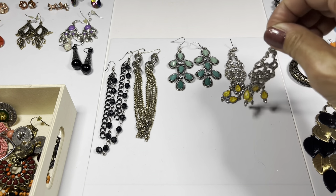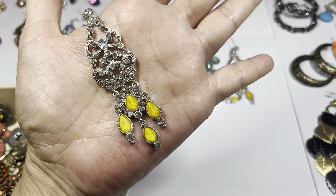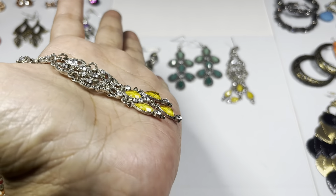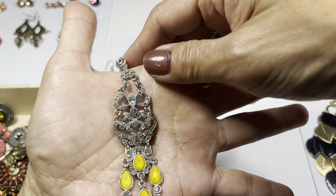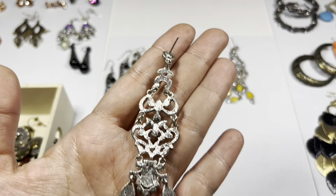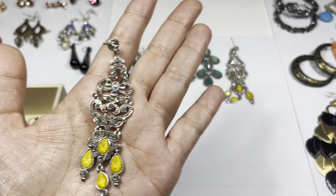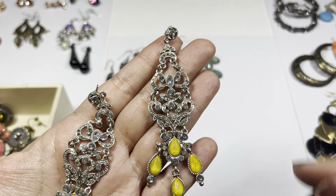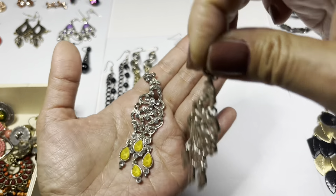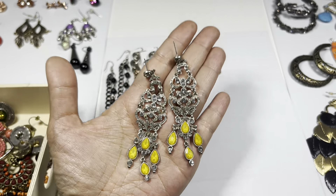Let's look at more chandelier earrings. Silver tone - it has rhinestones throughout, and then you have this very pretty teardrop yellow swirly type of bead on the bottom. The stones look to be present. No marks. Here's the other one - it looks pretty good. I like these. It's a different color.